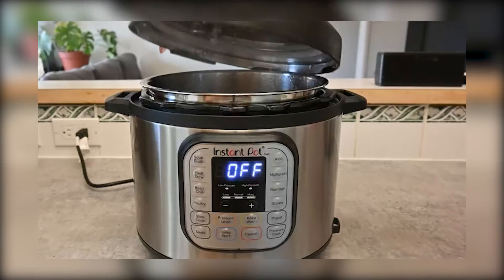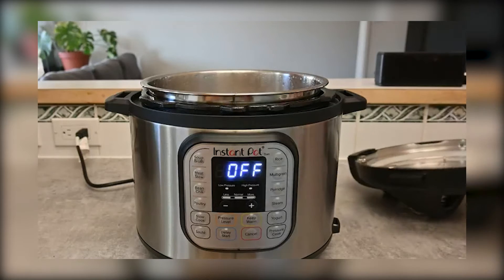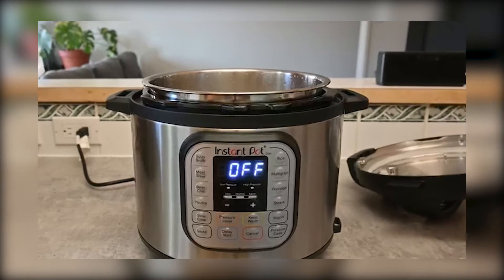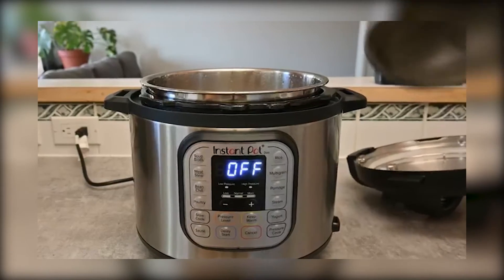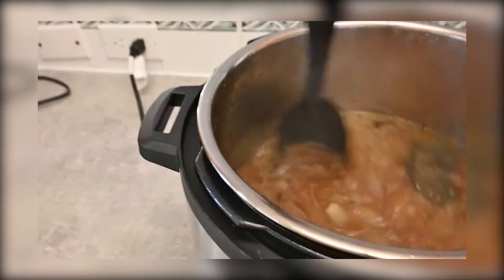We got that twisted off. We're going to go ahead and open this up — and look at that. Before I show you our final results, I want you to remember this was cooked in a matter of probably 45 minutes total with doing next to no work. And look at that French onion goodness.